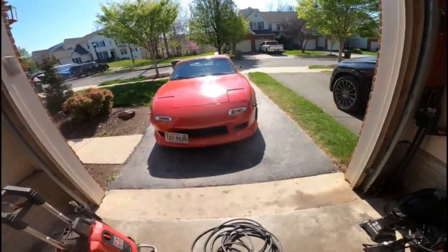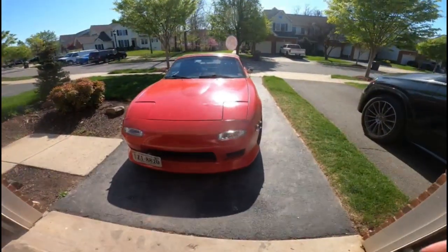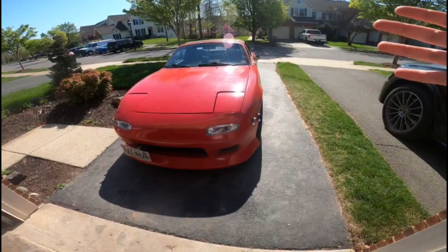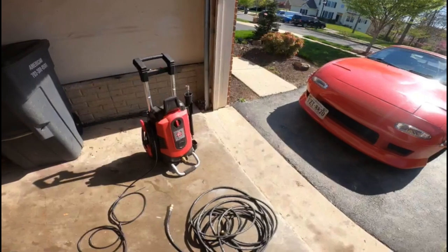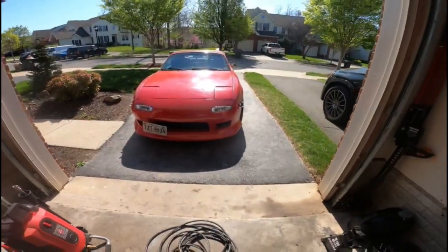I'm going to be jacking up the car and spraying the underside of the car with soap, degreaser, and obviously the pressure washer. So without further ado, let's get to cleaning. Enjoy.